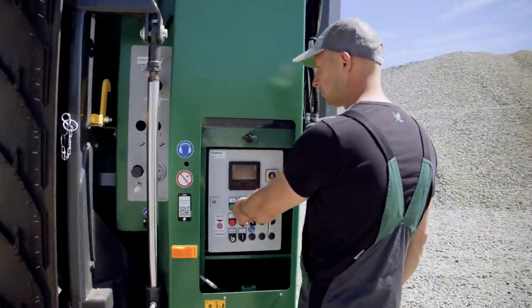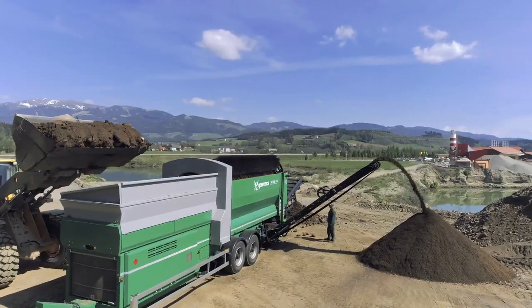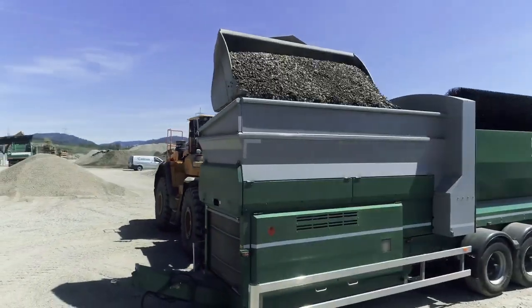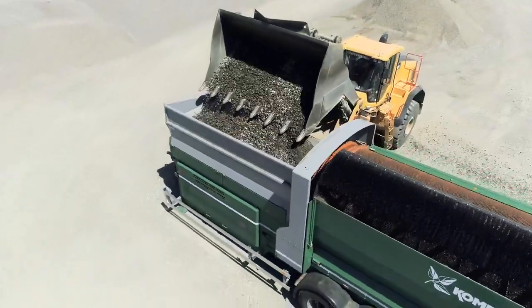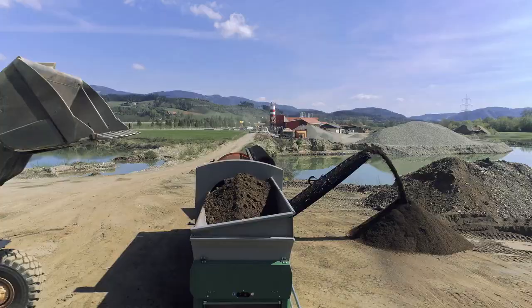Heavy materials present no problem for CompTech drum screens. With its 74-kilowatt diesel power plant, the NEMA has plenty of reserves for tough jobs. The sturdy hopper never stops feeding, even under heavy loading, since the hopper belt drive is on the drum intake side. The conveyor is pulled, not pushed, giving optimum friction engagement.